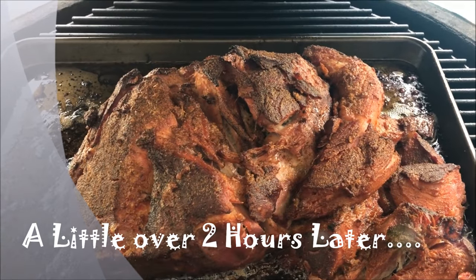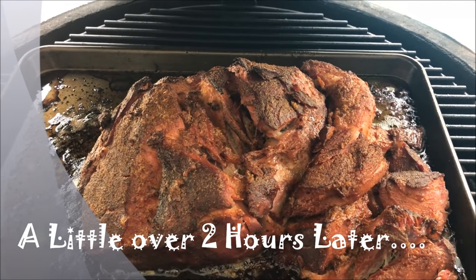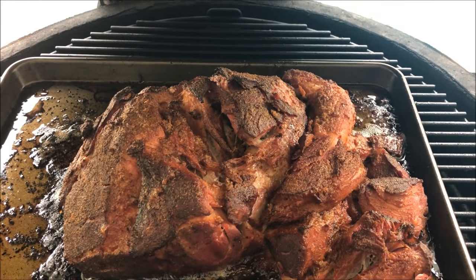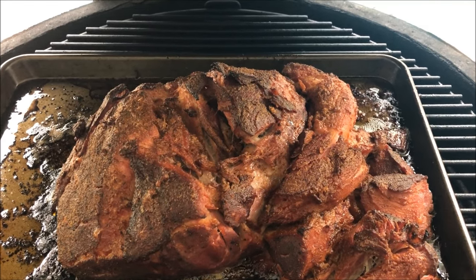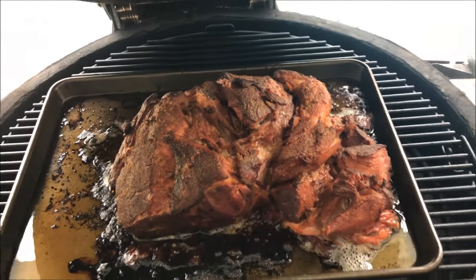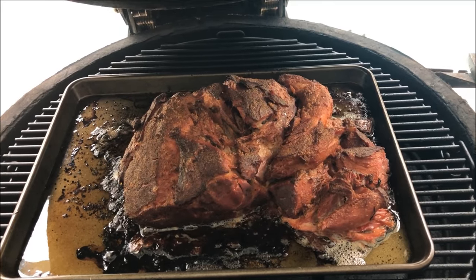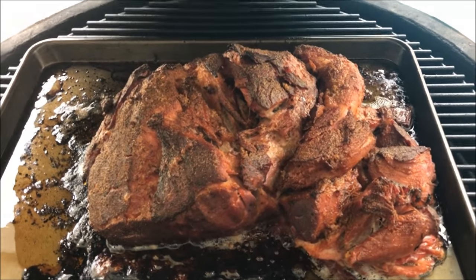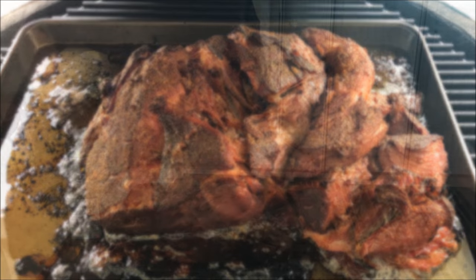It's been on the smoker a little over two hours. It's got some color and some smoke to it. I'm going to go ahead and pull the other one — the pre-smoked one — out of the sous vide. This post-smoked one is going to stay in for another 10 minutes or so, and then we'll pull it out and do our taste test.